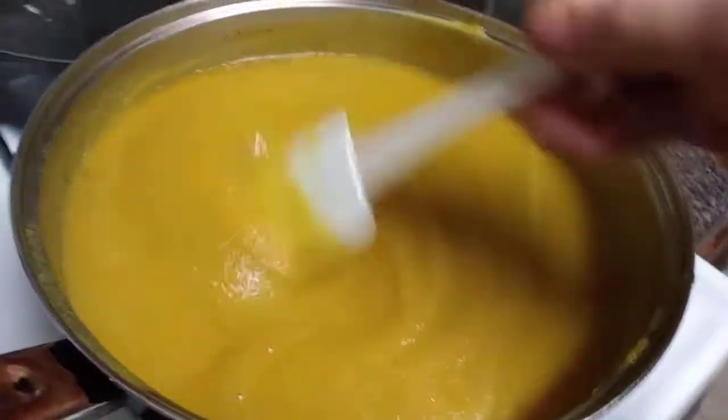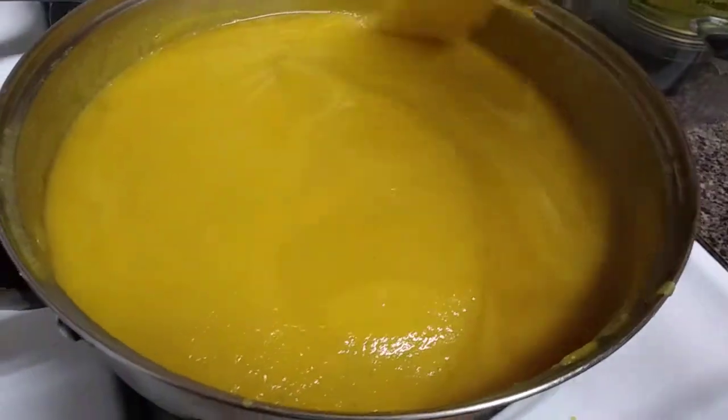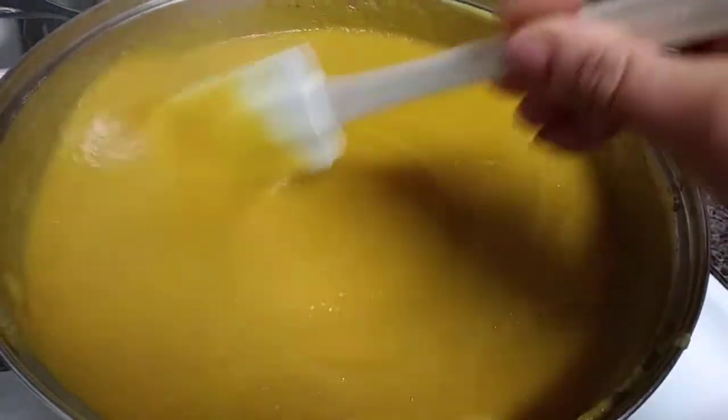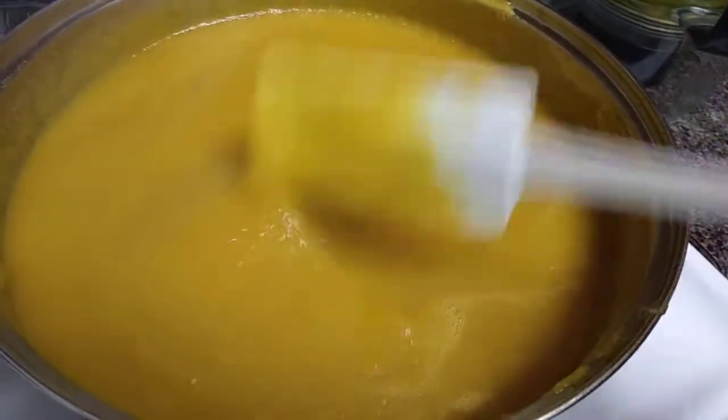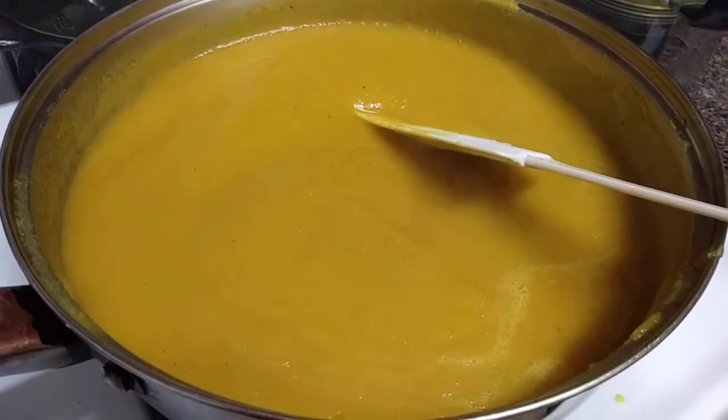Smells so nice and warm. With this cold weather, this is something that's much needed in my house. So we will be enjoying this beet and celery soup. I'm going to let it cook a few more minutes and then garnish it.